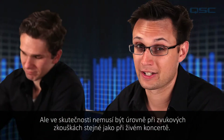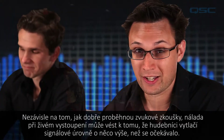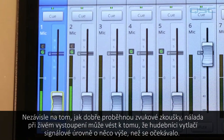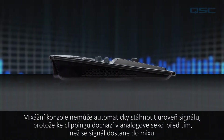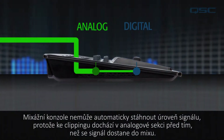In reality the levels of the soundcheck might not be the same as the live performance. No matter how well tuned the soundcheck goes, the excitement of the performance might leave the musicians to push their levels further than expected. If that happens the signal is going to clip, causing distortion and other nasty sounds.